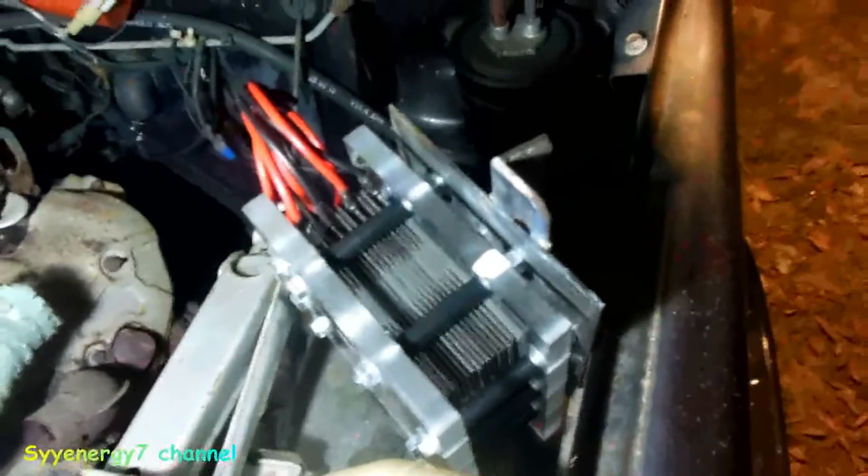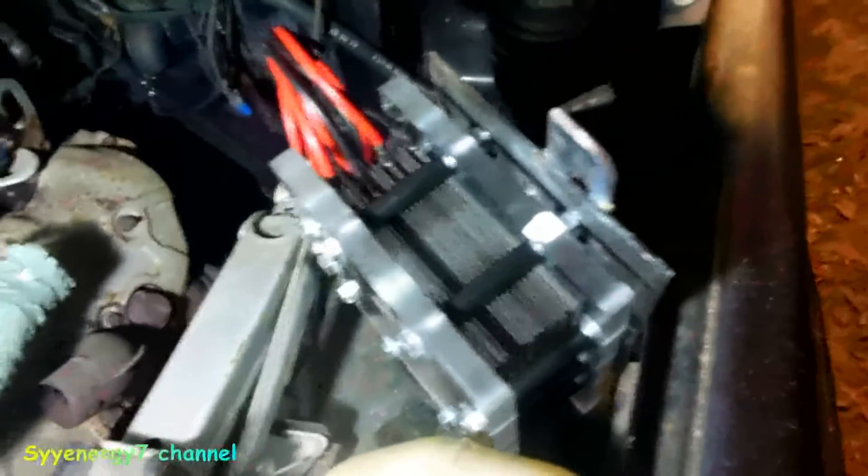The worst part is finding how to secure this because this puppy is actually oversized for this engine. This is a medium size, 16 plates - it's actually more than you need for this, and far more than you need for this engine. It's just a 1.3.